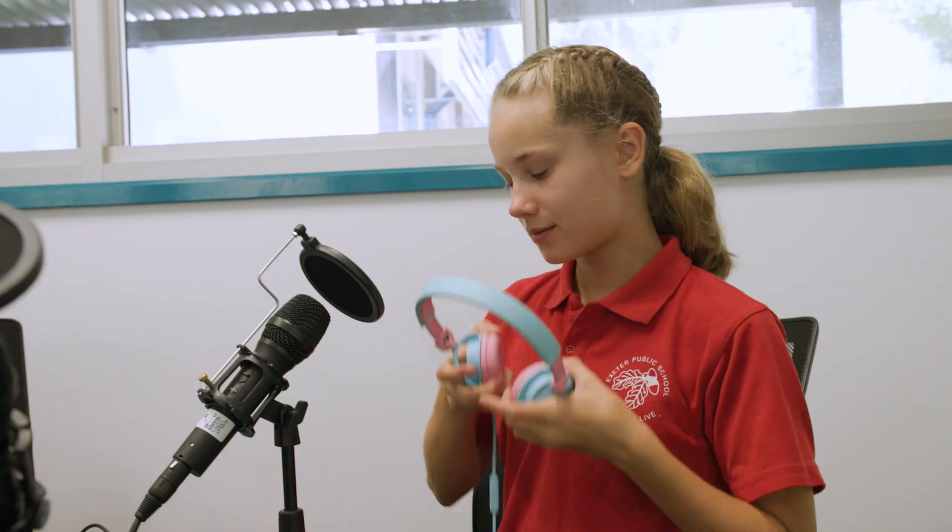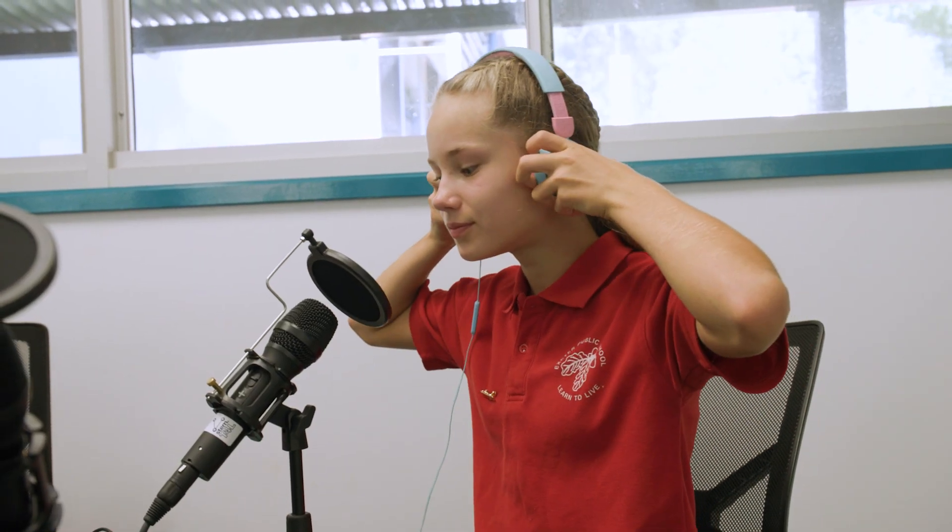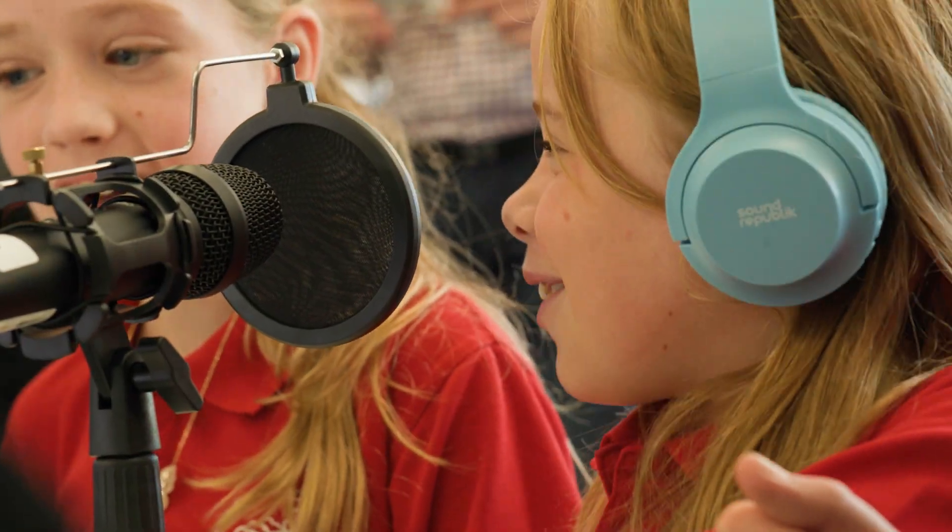You might be thinking, where are the headphones? When using this kit, for hygienic concerns, we're encouraging students to use their own headphones.